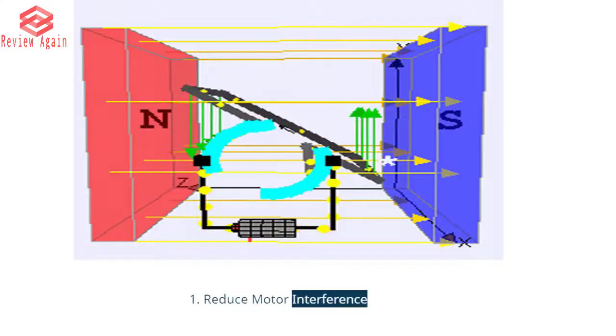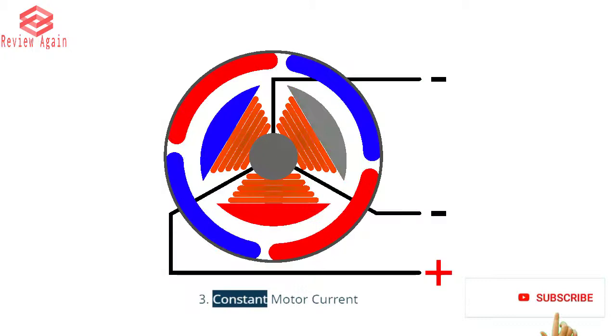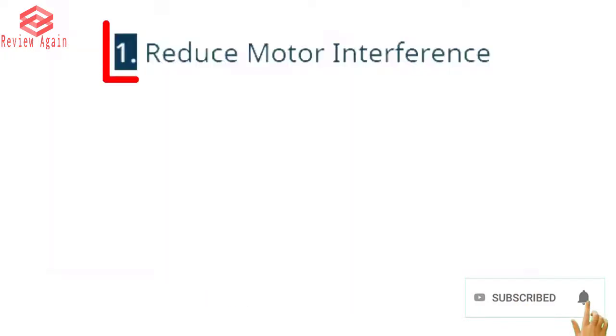The four reasons are: 1. Reduce motor interference. 2. Reduce motor noise. 3. Constant motor current. 4. Absorbs motor back EMF.